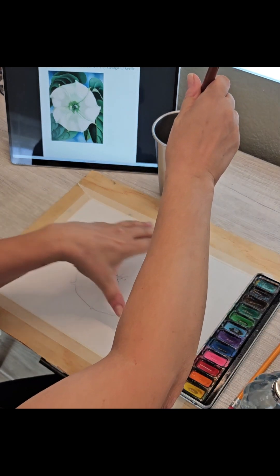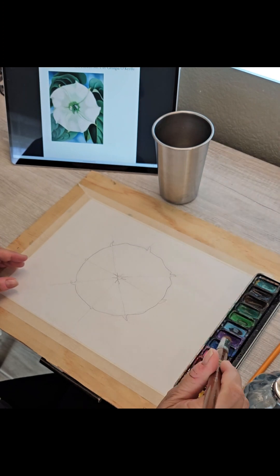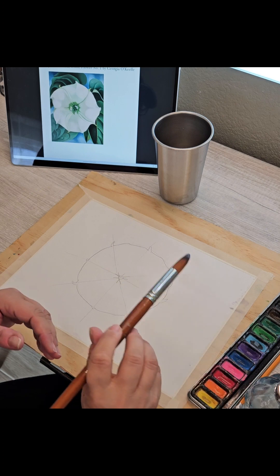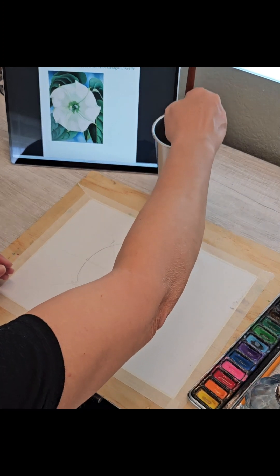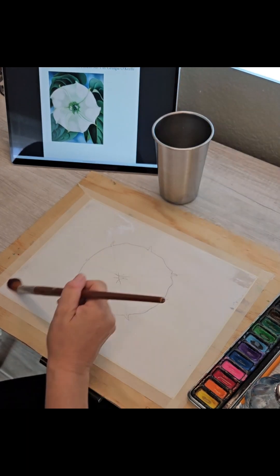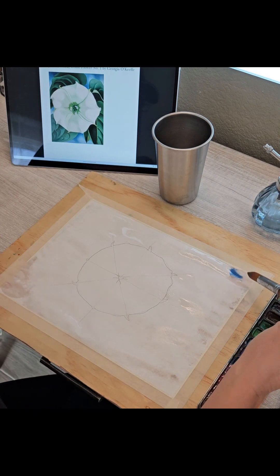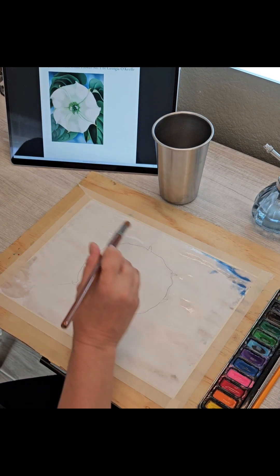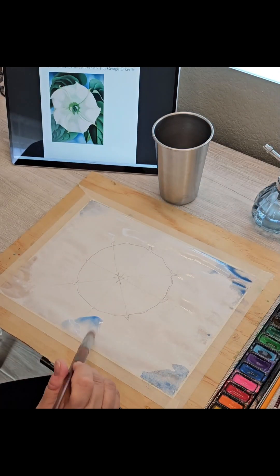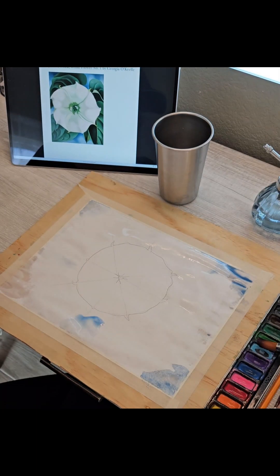We're going to stay outside of everything because the flower is white, so we are going to make all of our color on the outside. First we are going to get everything wet and I am going to start adding in color. On the edges I'm going to add in blue and then in between there I am going to add some green.